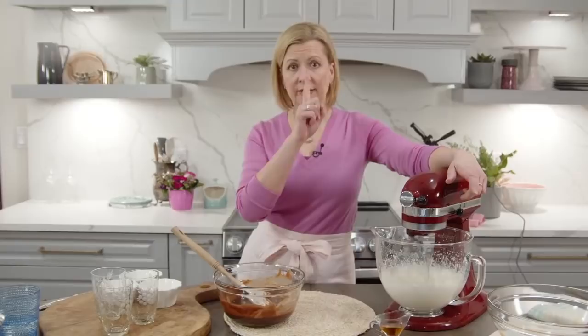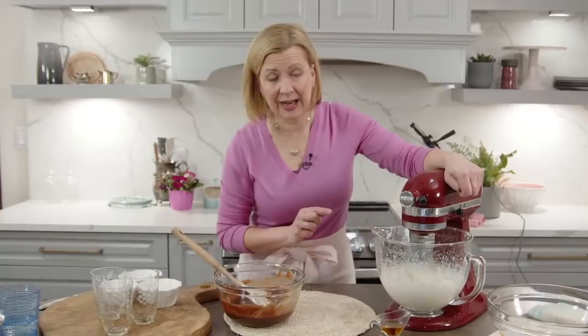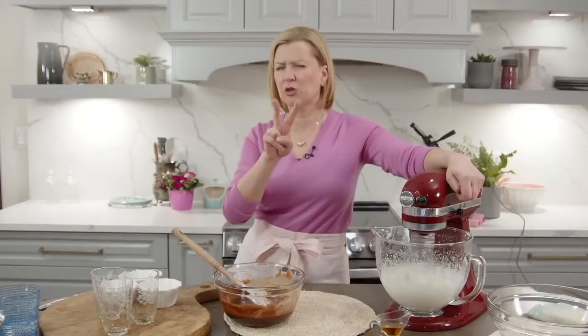I have one cup - 250 ml - of whipping cream in the mixer. I'm going to whip this to a soft peak. Gail is asking: can you use semi-sweet chocolate in this recipe? Yes you can! Two changes: take out the gelatin - you don't need it, as dark chocolate has more of a set to it. And reduce your dark chocolate to eight ounces, 240 grams, as opposed to the 300 grams for the milk chocolate. Make those two changes and you'll have a beautiful semi-sweet chocolate mousse.